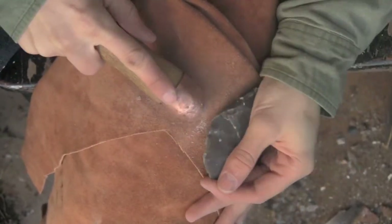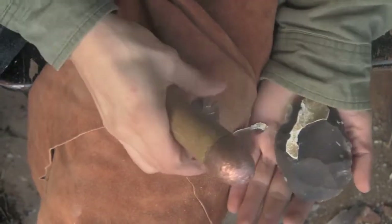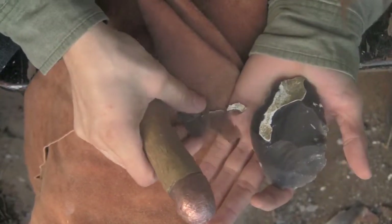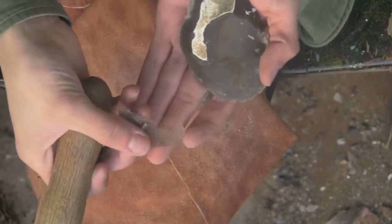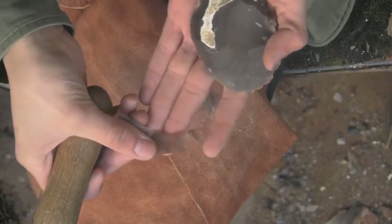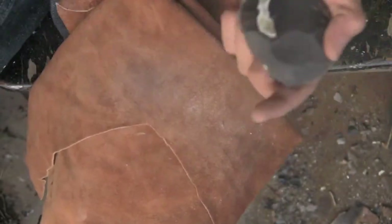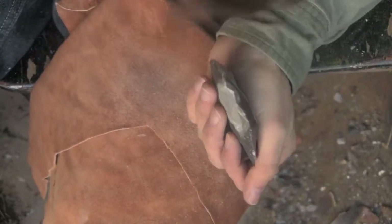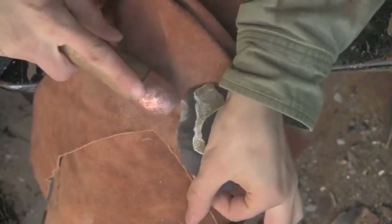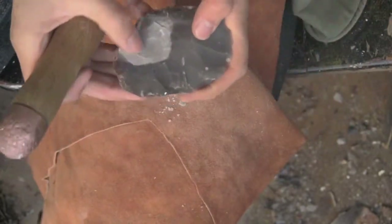Oops. Oh shoot. Hit it again maybe? There we go. That was a big flake — broke up on me. But see how translucent it is? See my fingers behind it. It's pretty. Hopefully I can get it thin enough to see it. Take one more flake off this gray stuff. There we go. It's getting smaller.